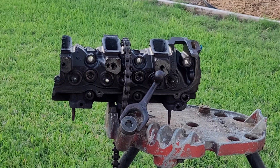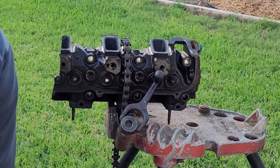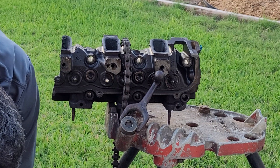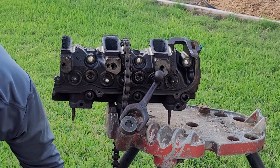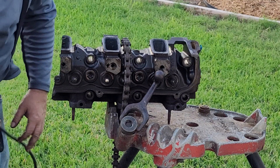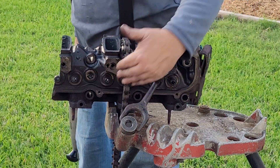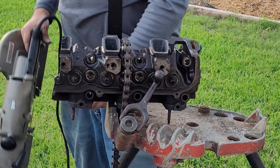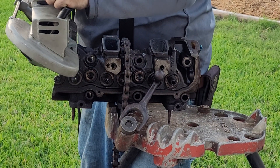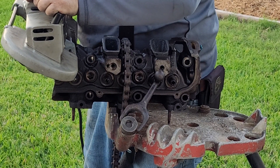Let's cut the other side — hopefully we have as good of luck. This blade is not perfect and of course I didn't bring any extra blades from storage. So this cut has got to be on an angle this way.